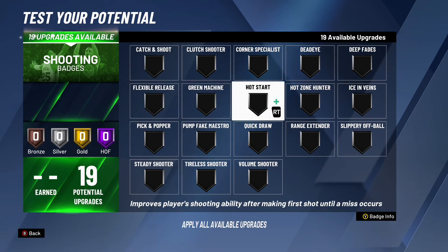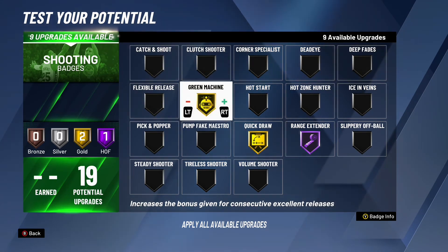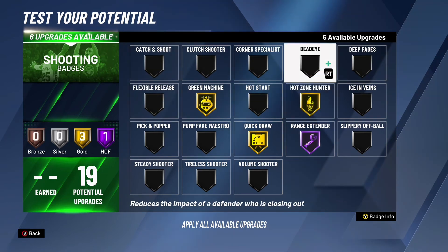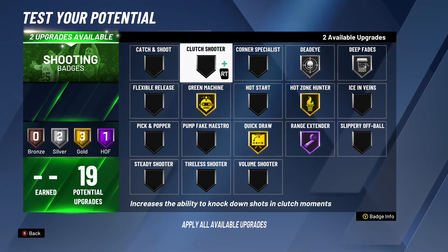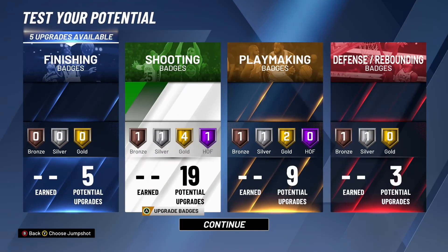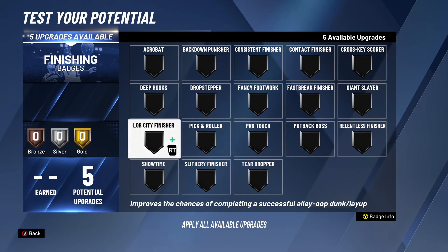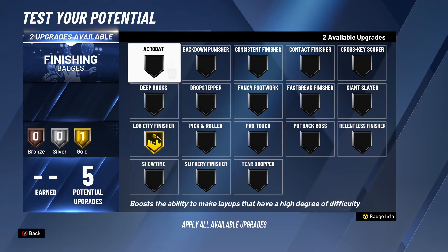For the shooting badges, I've got to give him Hall of Fame range extender because he likes to take really deep threes. I'll give him gold quick draw since he has a pretty fast jump shot, green machine, hot zone hunter, and silver deep fades because he likes to shoot some post fadeaways. I'll also give him gold dead eye since he likes to shoot a lot of contested shots, and for the last badge I'll throw on bronze catch and shoot.